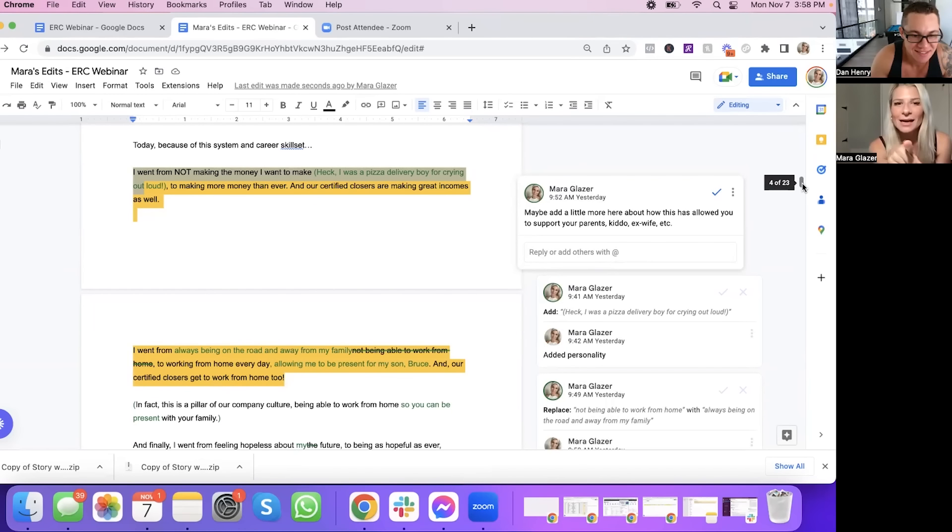"I went from not making the money I wanted — heck, I was a pizza delivery boy, for crying out loud — to making more money than ever. And our certified closers are making great incomes as well." I know just from knowing you that the money you make, you've been very generous in supporting your parents, your kid, your ex-wife. I was thinking maybe you add some of that in here — it would show who you are and your generosity, and be really relatable to people considering this opportunity who want more financial success to support the people they love.